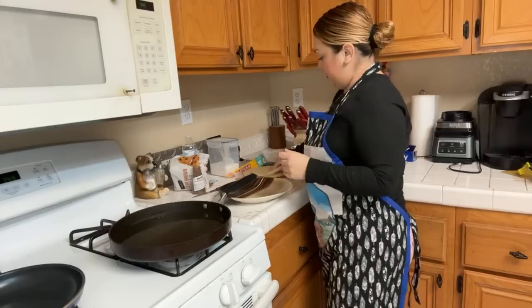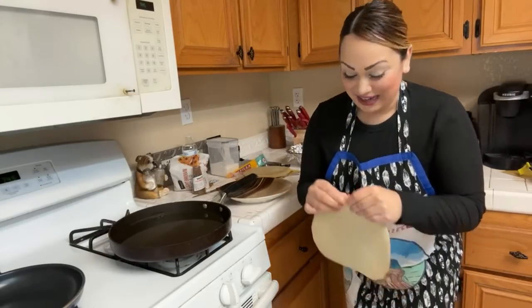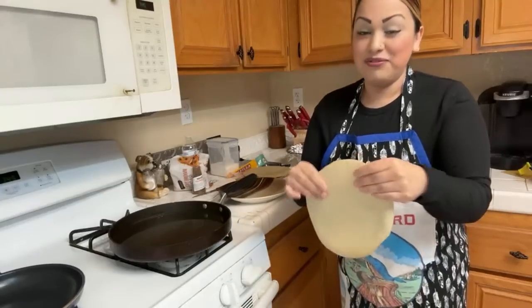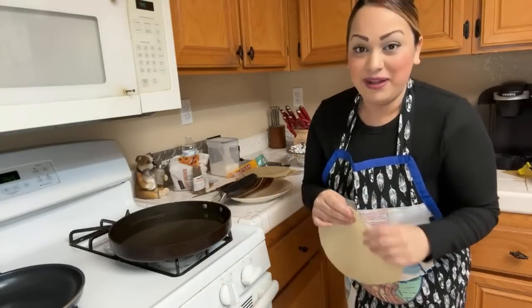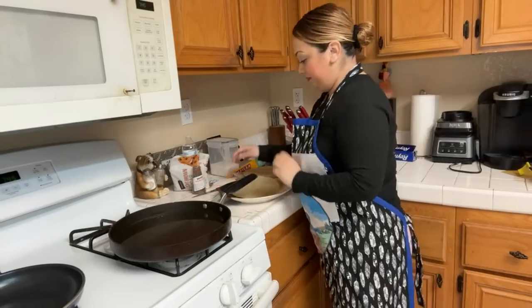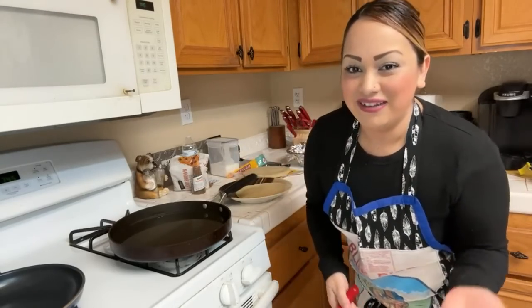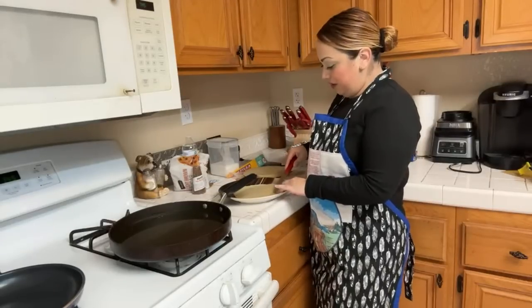It's my first time making buñuelos guys, so let's see how it turns out. That's why I didn't make them from scratch — my mom does them from scratch all the time. I heard they taste the same, so let's try it out.